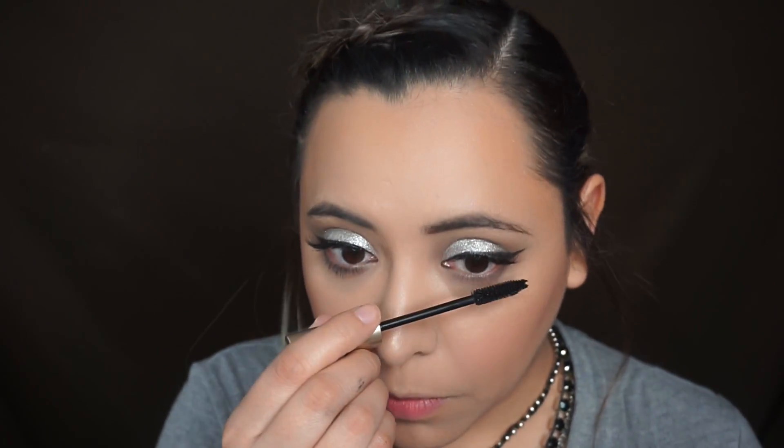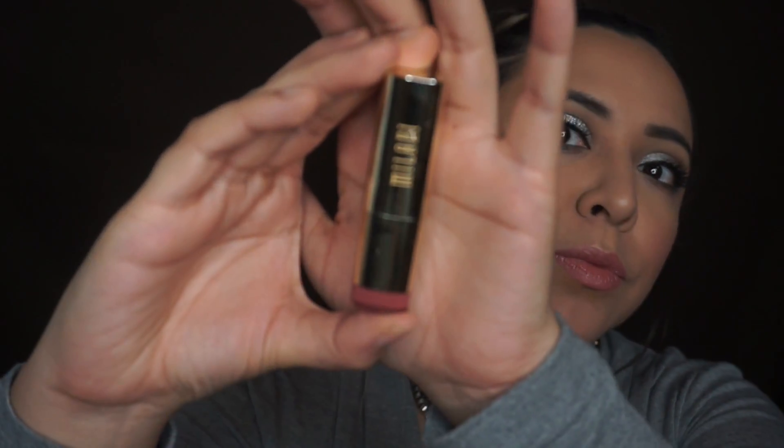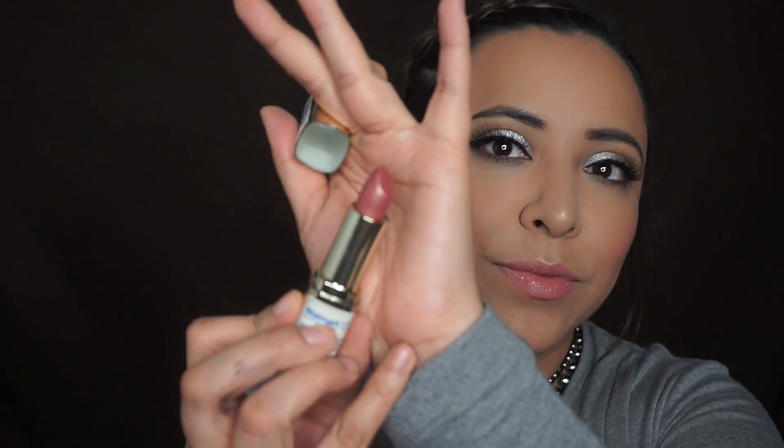I'm using the L'Oreal Carbon Black mascara on my lower lash. For lips, I'm using the NYX Lingerie lip in Bedtime Flirt, then going over it with the Milani lipstick in shade 27 Dulce Caramelo, which is very creamy. You can leave it like this — it's a very soft pink lip — and I went ahead and set my face.